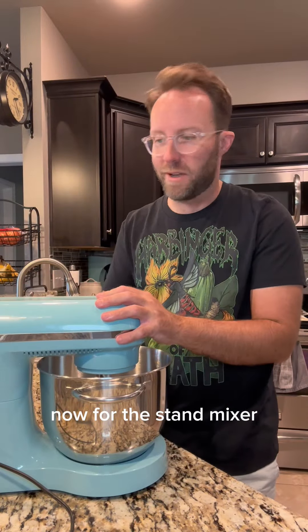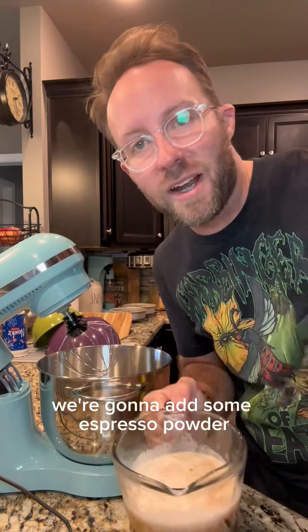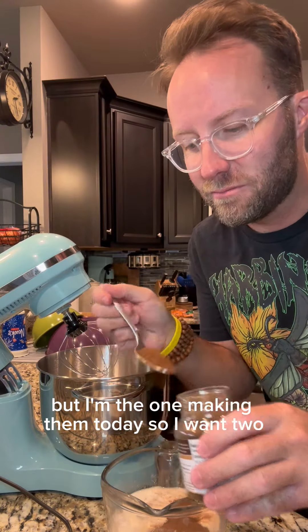Now for the stand mixer — we're gonna use the whisk attachment. Oh, I missed a step. To this we're gonna add some espresso powder. Now CJ says a tablespoon, but I'm the one making them today, so I want two.